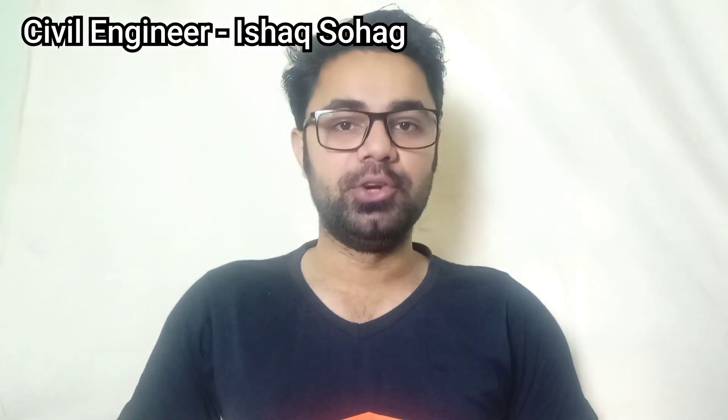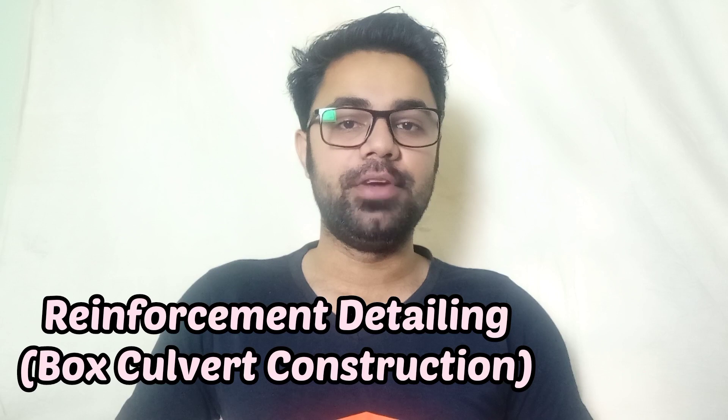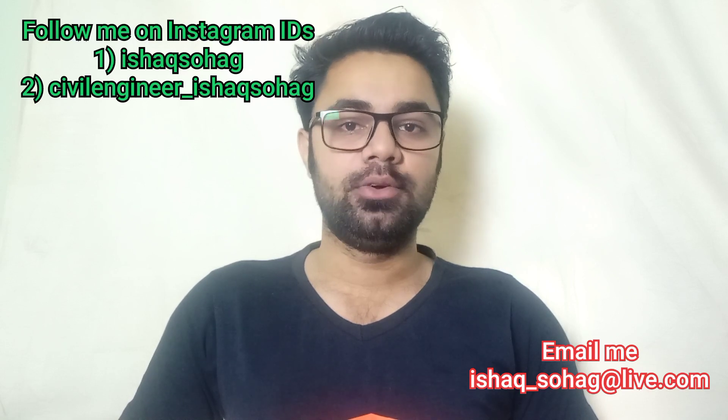Hi guys, hope you all are doing good. Welcome to my YouTube channel. In this video, I'm gonna share with you the details of reinforcement bars for the construction of double cell box culvert. In order to understand this concept, don't forget to watch this video completely and also like and share with your friends.